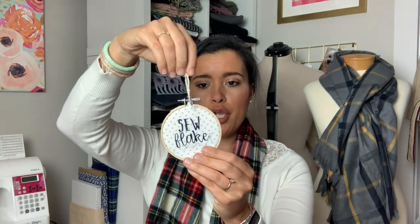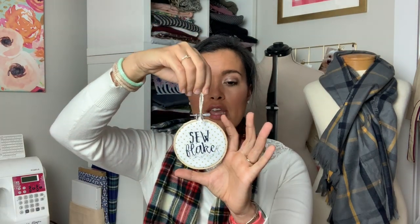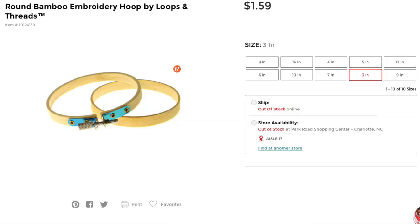The first one is this adorable little embroidery hoop ornament. You can find these super small embroidery hoops at the craft store. These are three inches, I believe, and that was the smallest I could find. I did find one and a half inch ones online, but they were fairly expensive, so I just opted for the three inch ones.